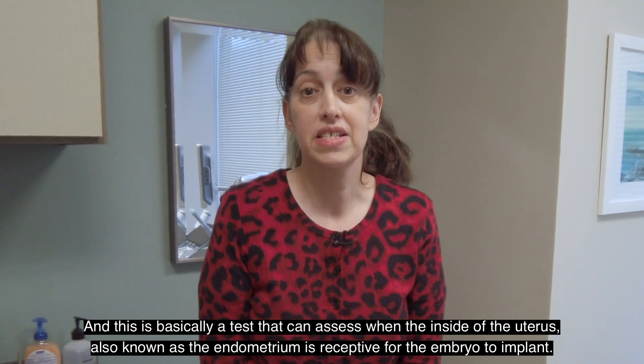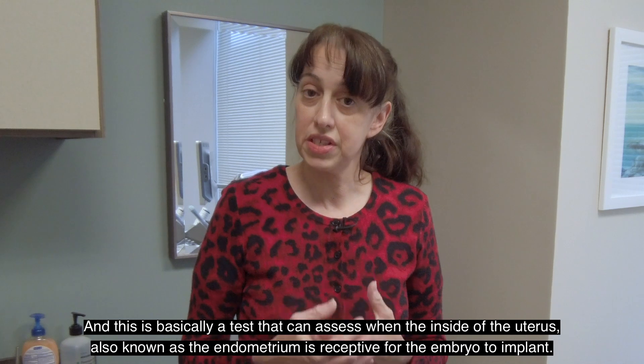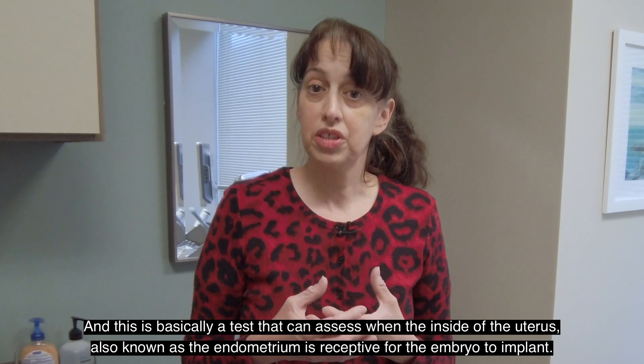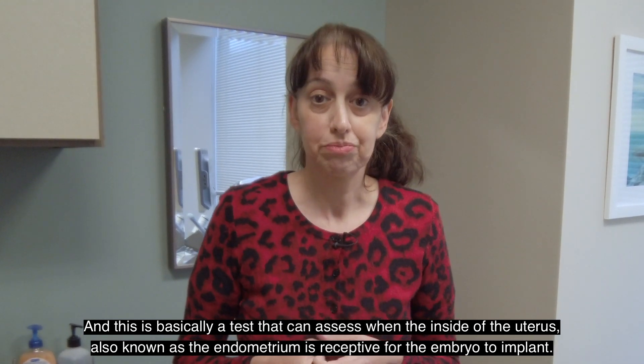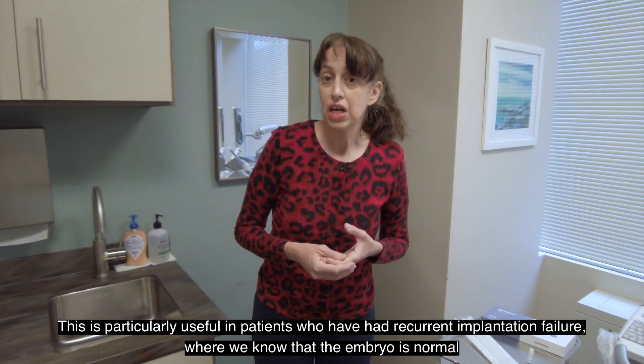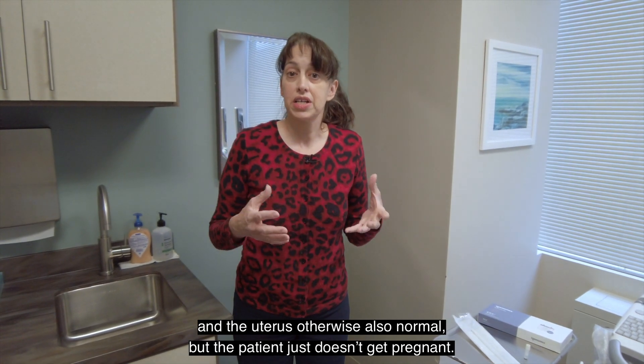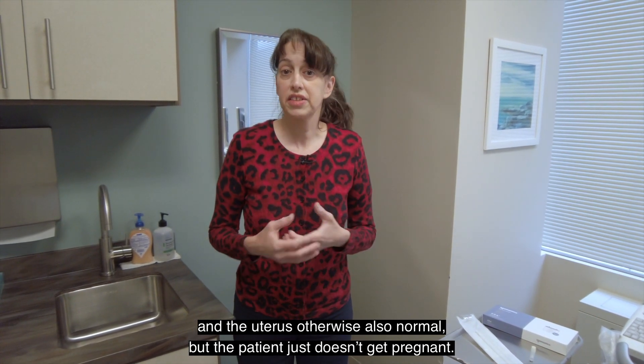This is basically a test that can assess when the inside of the uterus, also known as the endometrium, is receptive for the embryo to implant. This is particularly useful in patients who had recurrent implantation failure, where we know that the embryo is normal and the uterus is otherwise also normal, but the patient just doesn't get pregnant.